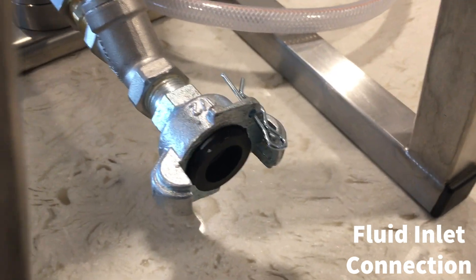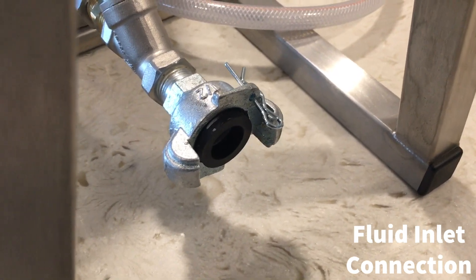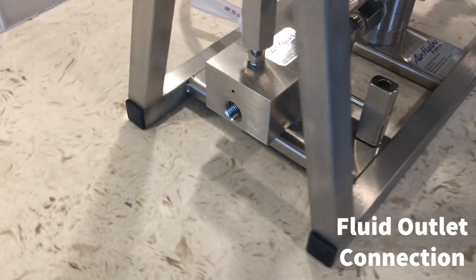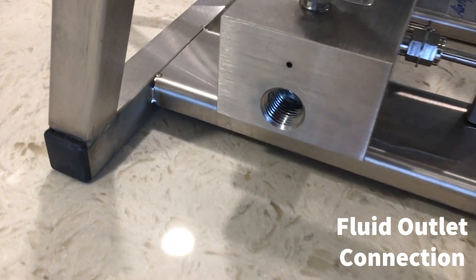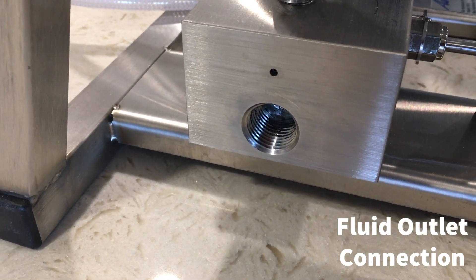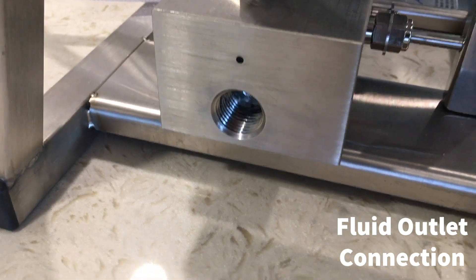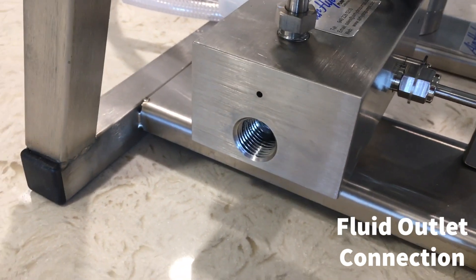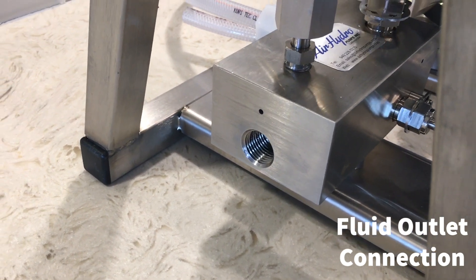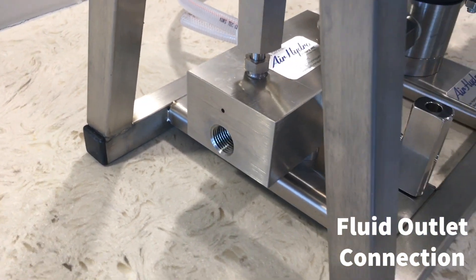You can purchase these Chicago couplings from hardware stores such as Grainger. To connect the APU to the item which you need to pressurise, you need to connect a suitable hose or pipe tube to this connection here, which is a half-inch MPT female. The hose and fittings that you connect to this unit must be suitable for the full working pressure of the APU.